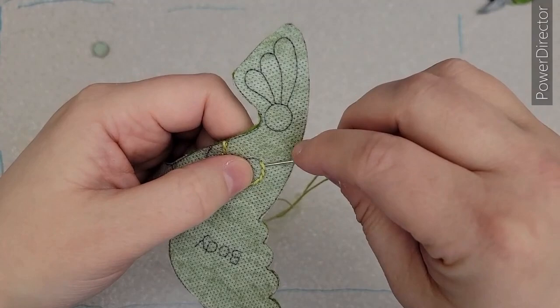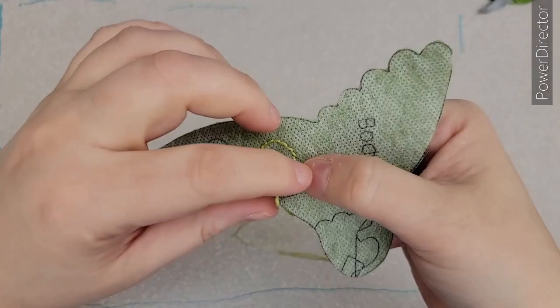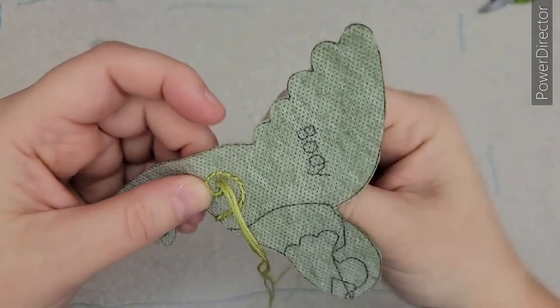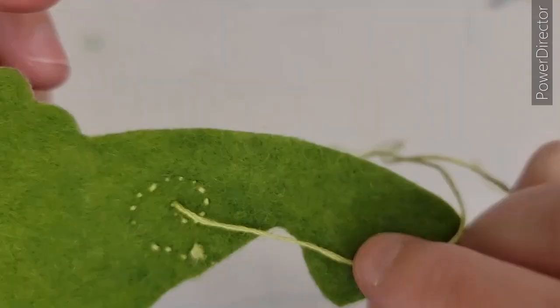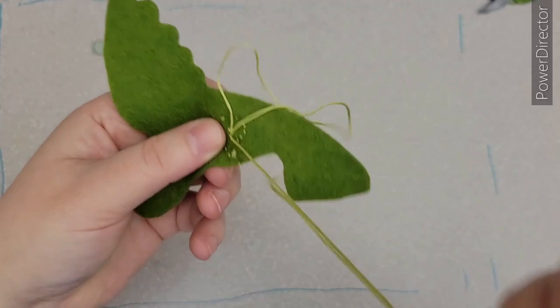I'm starting to make shorter stitches because the curve is much tighter towards the inside of the swirl. I'm still doing the same stem stitch, just with a smaller stitch length. I'll keep doing that until I reach the inside tip of the swirl. At the final stem stitch, I do one final push through from the needle from the top down through that same hole, to bring my floss to the back so I can tie it off. I typically tie off by making a little knot and then a second little knot, then clip the end.